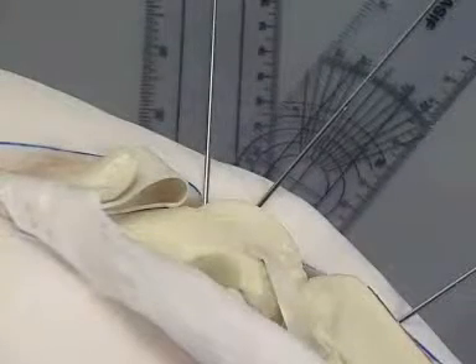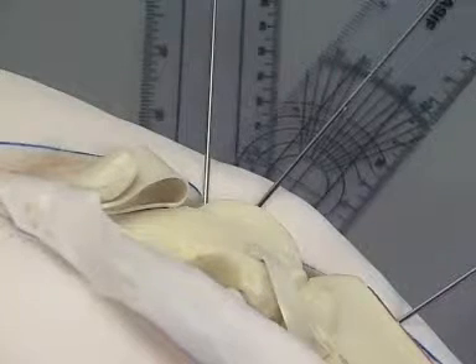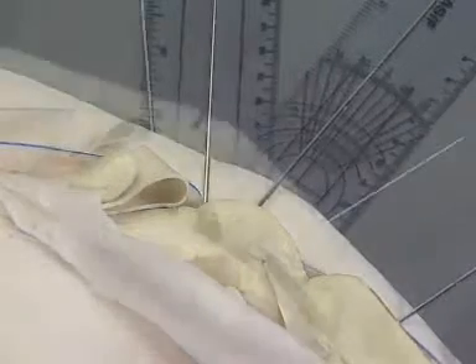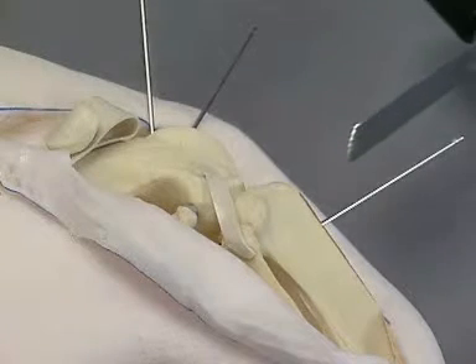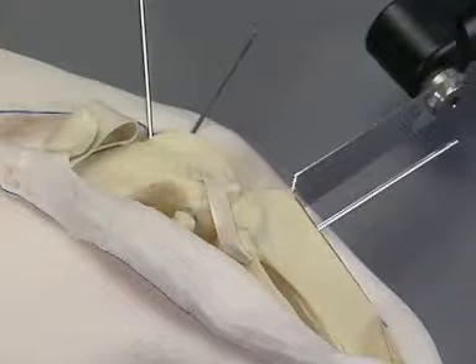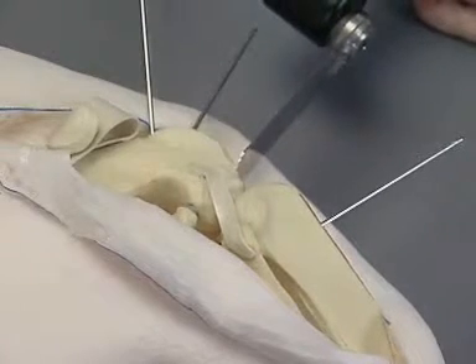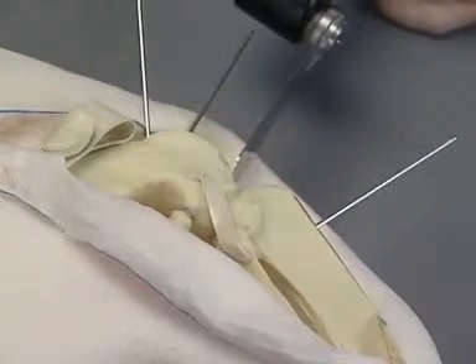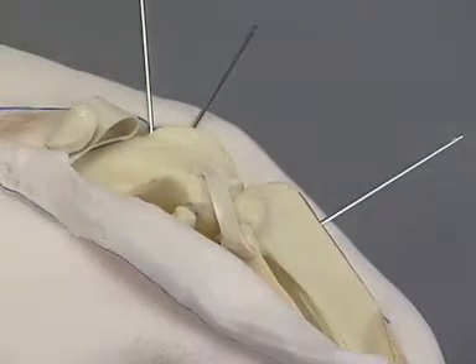The angle between the second and third wires is equal to the complementary angle of the selected joint angle. Two ostectomies are performed. First, the articular portion of the tibia is resected parallel to the third K-wire. Next, the articular surface of the femur is resected parallel to the third K-wire. Medial or lateral angulation of the ostectomy is avoided.